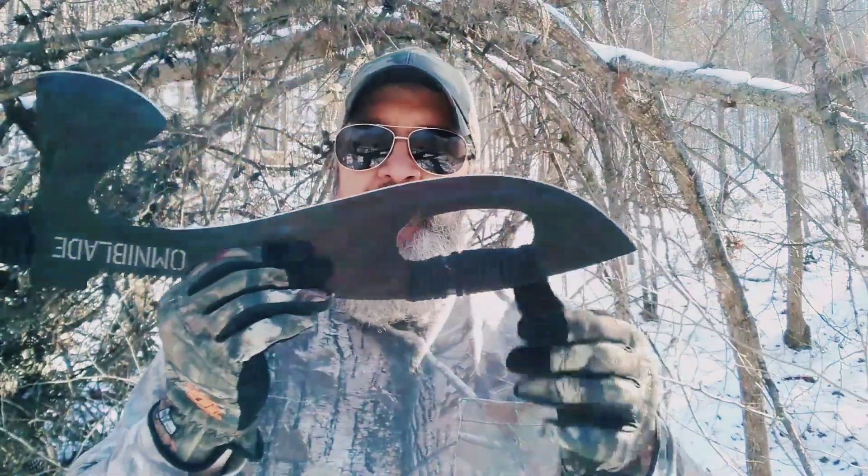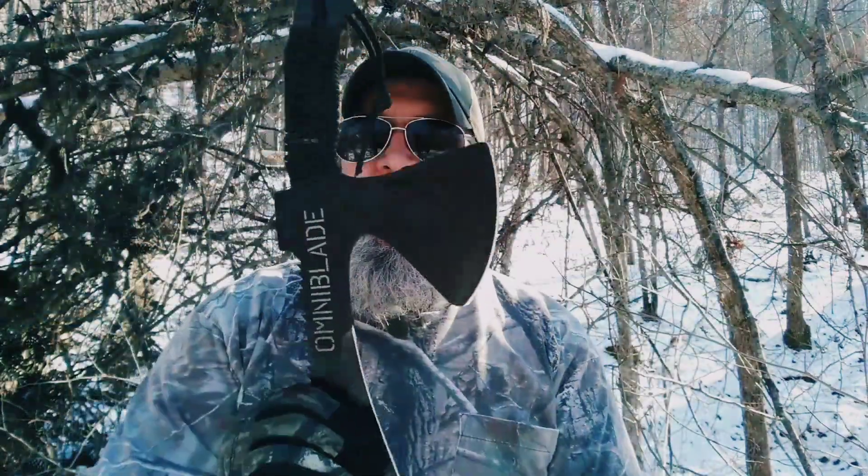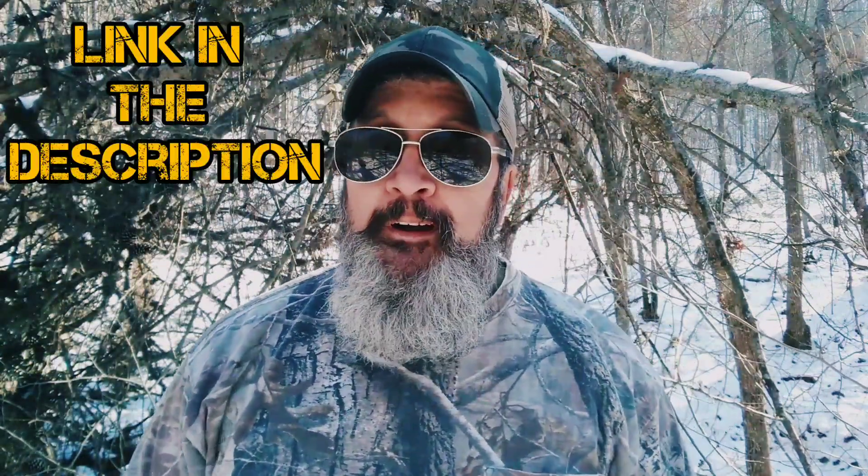With that being said, all in all, I think the Omniblade is a decent tool for the price point that it is. You've got the hatchet, hammer, saw, knife, machete — all in one bushcraft tool, if you will.